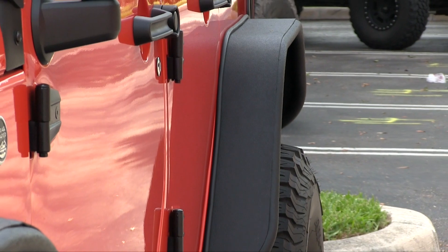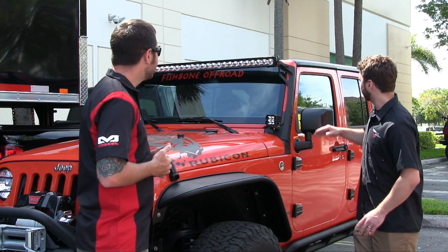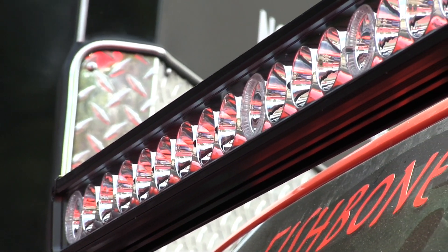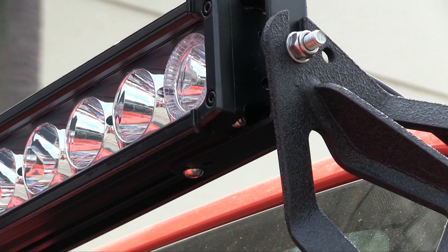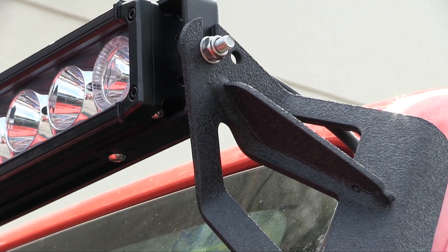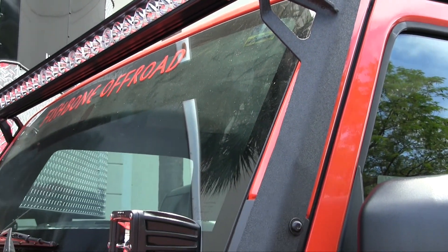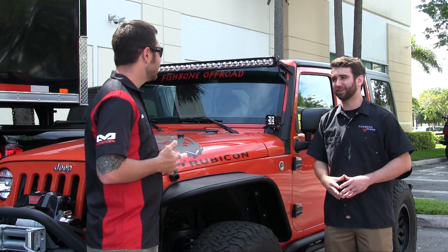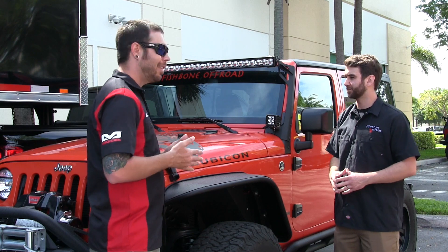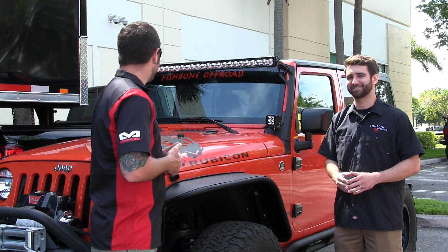Tell me a little about that light bar mount — it looks pretty interesting. This is our Fishbone Off-Road 52-inch light bar mount. I really like the design — it's got a cool rugged look. It also has LED cube light mounts or auxiliary light mounts, whatever you want to put there. Super easy to install — a few bolts and you can mount yourself a 52-inch LED light bar. That's pretty unique for the JK — typically most mounts only fit a 50-inch, and I've had a lot of people asking for a 52, so I'm glad you guys stepped up for that.